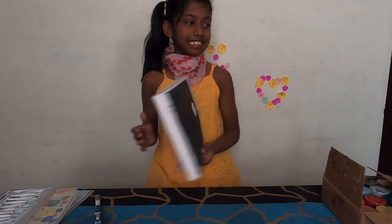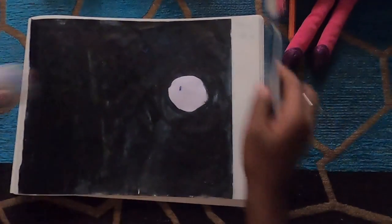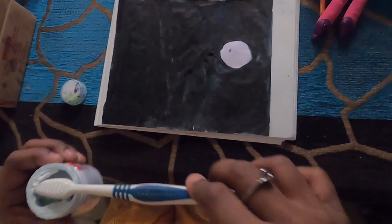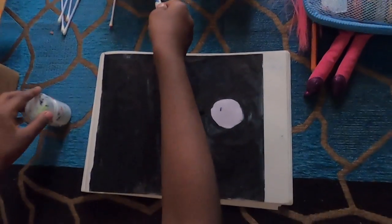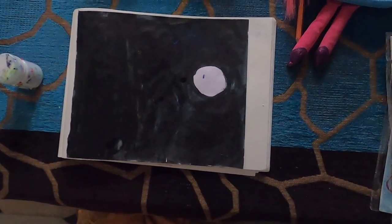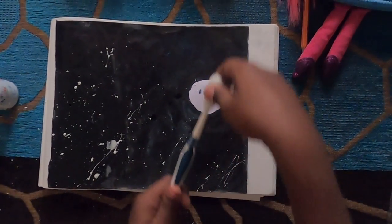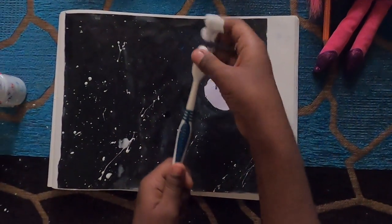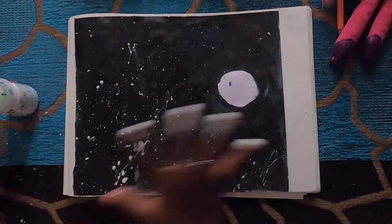I already drew a night sky — I just need to draw the stars. Now I am taking a toothbrush. First, dip it in water, and then dip it in the paint — a bit of paint — and again water. If it is too much, just spread it like this. And now I am just going to sprinkle it like this. See, the stars are so beautiful!